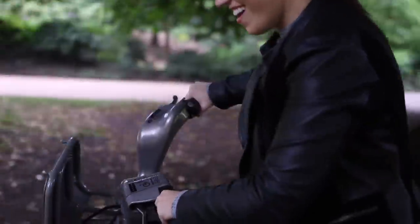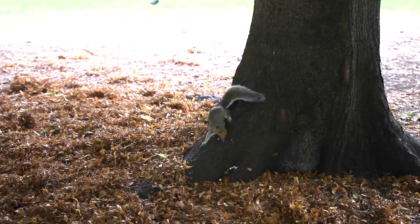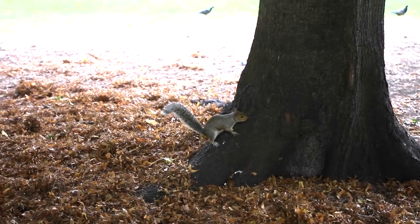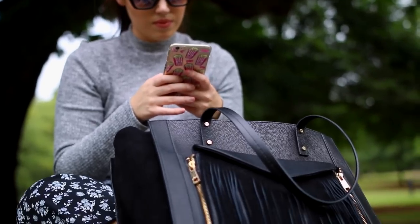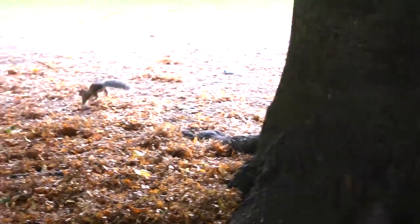That was about it for my day really — I just had a nice chill in the park, ate some salad, and chased some squirrels around which were really cute but also kind of scary. If you liked this video give it a thumbs up and I will see you in my next one. Bye!